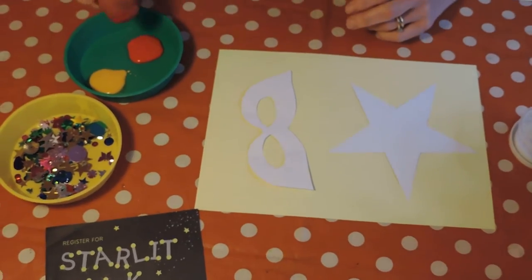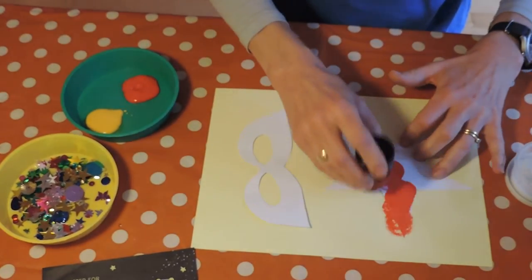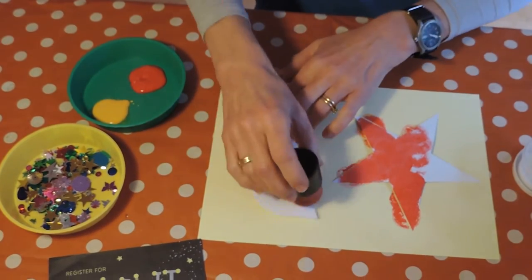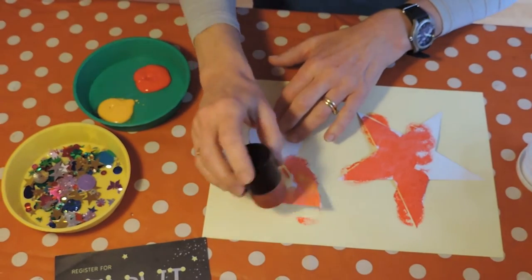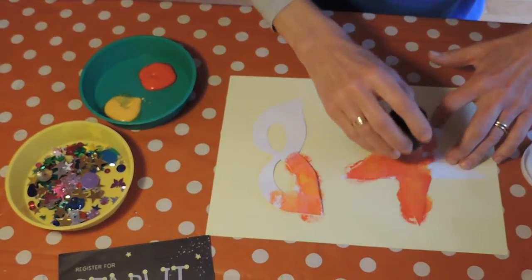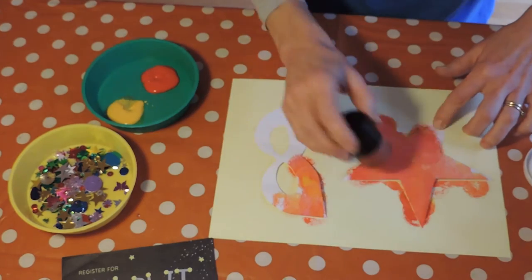First of all I'm going to use two colours, red and yellow, and I'm using a sponge. I'm just going to dab the star and also the superhero mask until they're covered with the paint like this. I'm going to add a little bit of yellow on top to make them really nice and cheerful, so I'm mixing the colours. The great thing about using a sponge is that it gives a nice pattern texture and you can mix colours together.